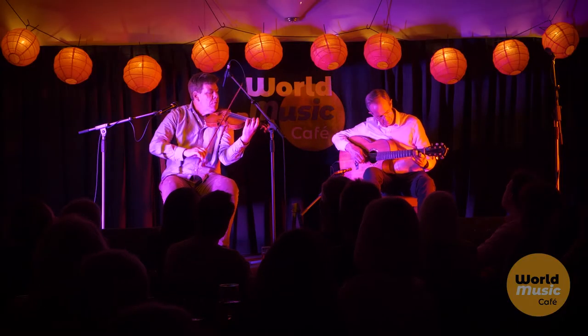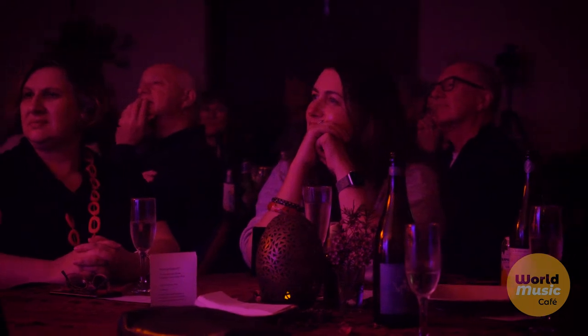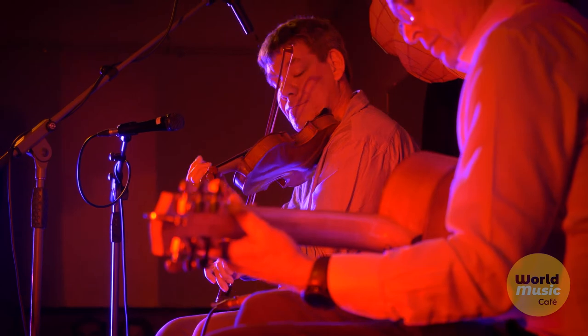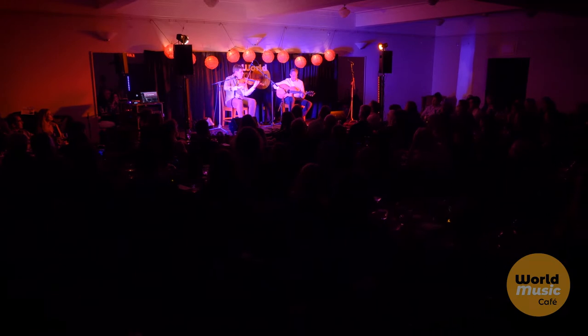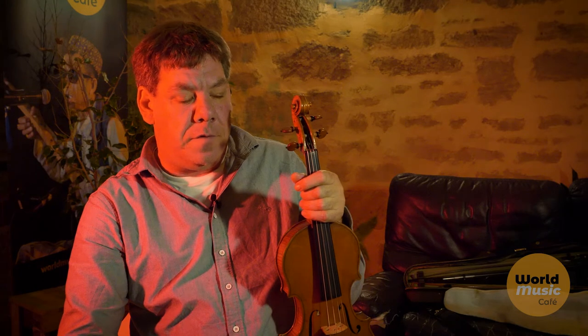I'm completely a traditional musician in that I learnt by ear, by copying old guys playing — a couple of Irish guys in Perth. So I didn't learn formally in a school or anything like that, and I've actually never learnt to read music.